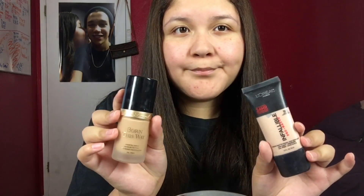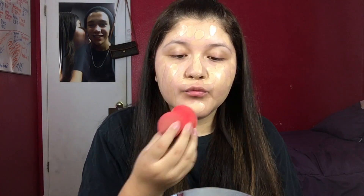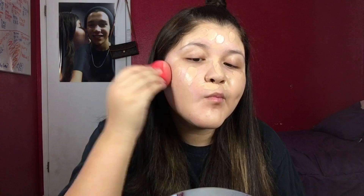Then I'm going to be mixing two foundations: the Too Faced Born This Way Foundation and the L'Oreal Infallible Pro Matte Foundation. This is my favorite combo. It basically makes my skin flawless, and I'm blending this out with my dampened Beauty Sponge.